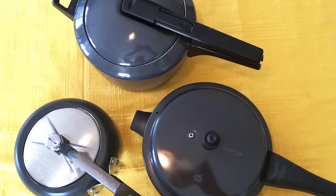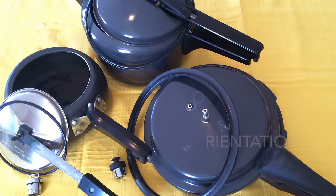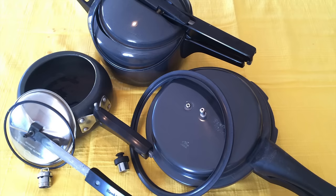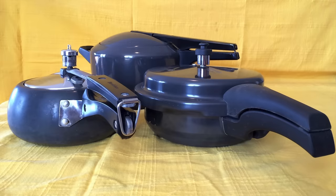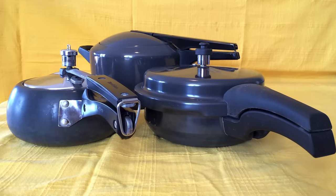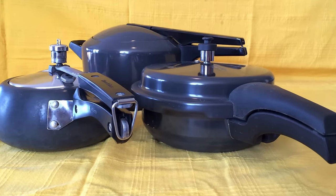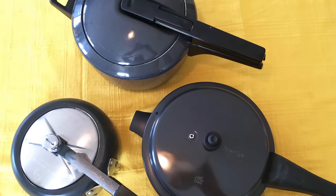Don't be scared of pressure cookers — they are very safe instruments for cooking. Nowadays they come with all safety features possible to help you overcome fears of a pressure cooker. Let me familiarize you with some of the models I own and am very comfortable using.